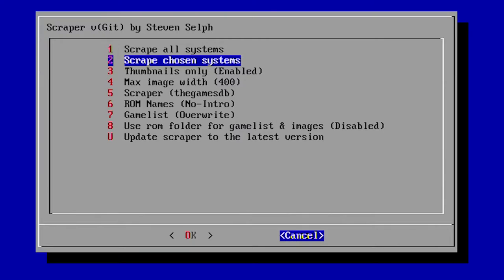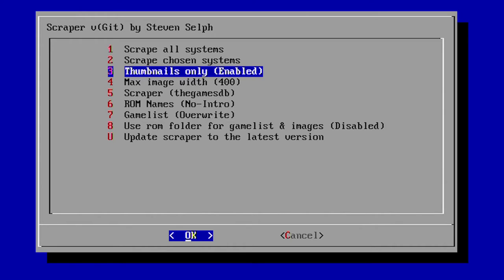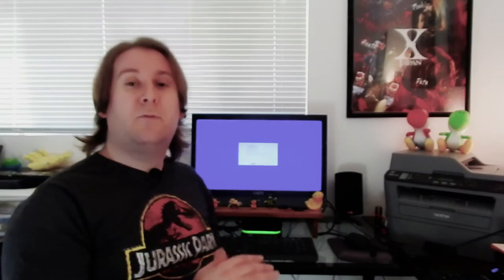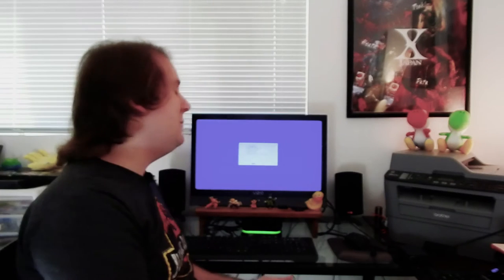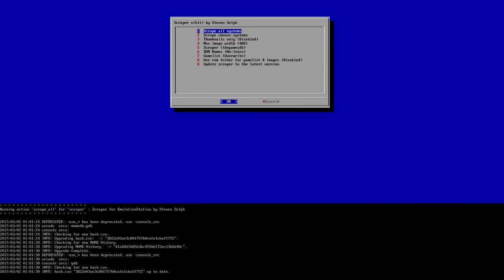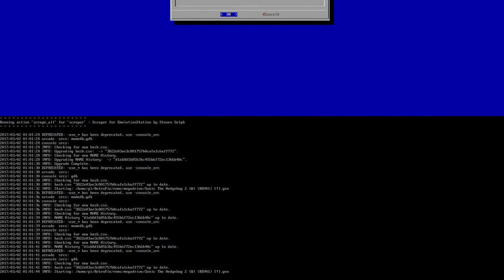Once loaded, I suggest going to Thumbnails Only — which is enabled by default — and disabling it so you get the highest quality pictures. If you have thousands of ROMs and are concerned about space, use thumbnails, as full images can take up around 400 megabytes. When you're ready — ideally after transferring all your ROMs — click Scrape All Systems. It reaches out to the databases to find your games. If you have a lot of ROMs, just click it and walk away and let it run.